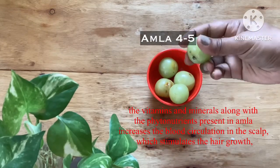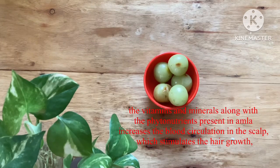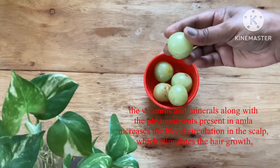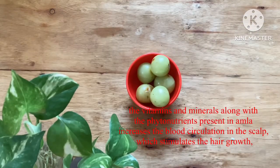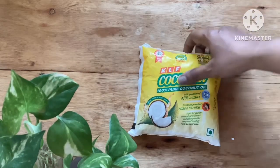The next main ingredient is amla. I have four to five pieces of this. It is rich in vitamin C and also has minerals along with nutrients which are very good for your hair. It helps keep your scalp healthy by improving blood circulation to the hair, stimulates hair growth, keeps your hair thicker, makes it grow longer, and also helps to keep away dryness of your hair.